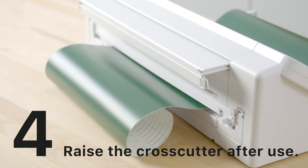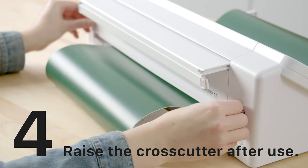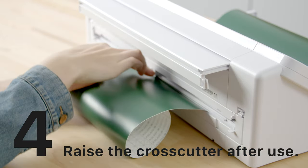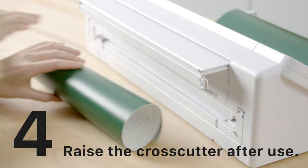The cross cutter feature is awesome for when you're cutting vinyl or heat transfer material. You simply lower the cross cutter and slide the cutter across the material to cut.